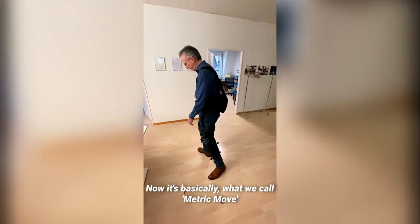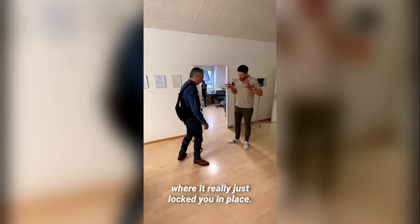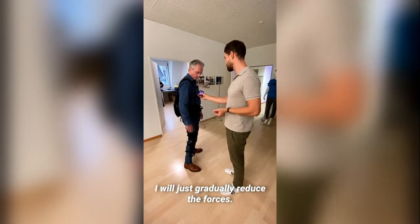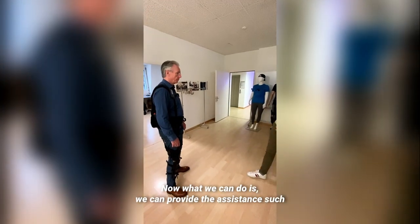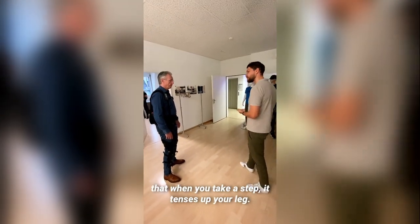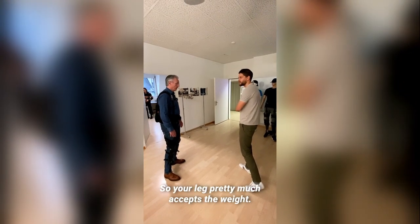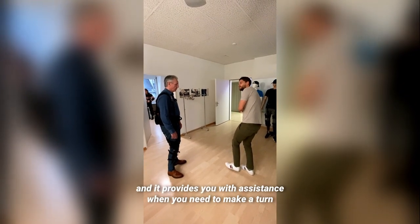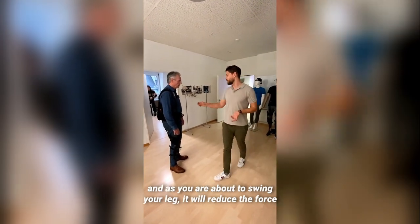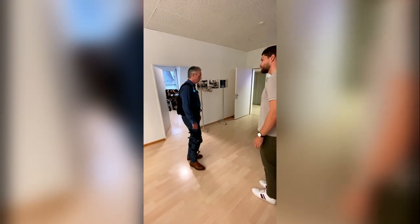This is what we call isometric mode — it's really just locked in place. We gradually reduce the force. We can also provide assistance so that when you take a step it tenses up your leg and provides assistance in what is called weight bearing, so your leg accepts the weight. Then as your body swings forward it releases the leg so you can swing it.